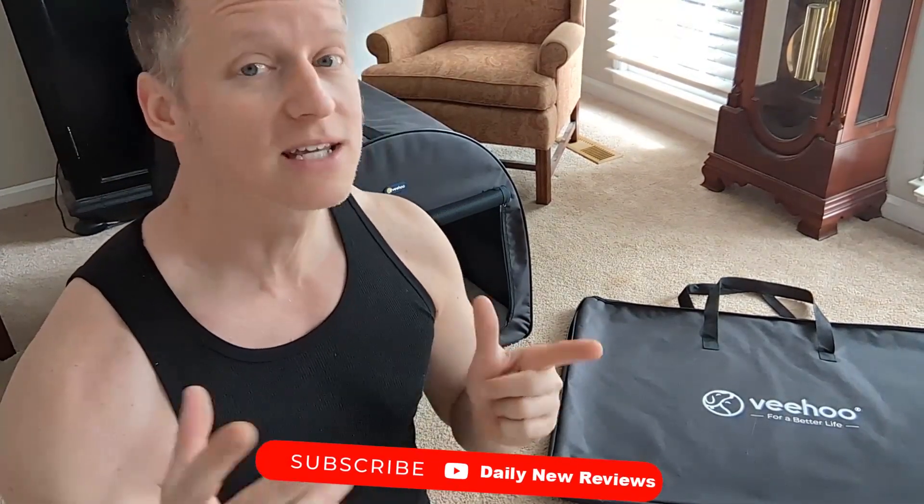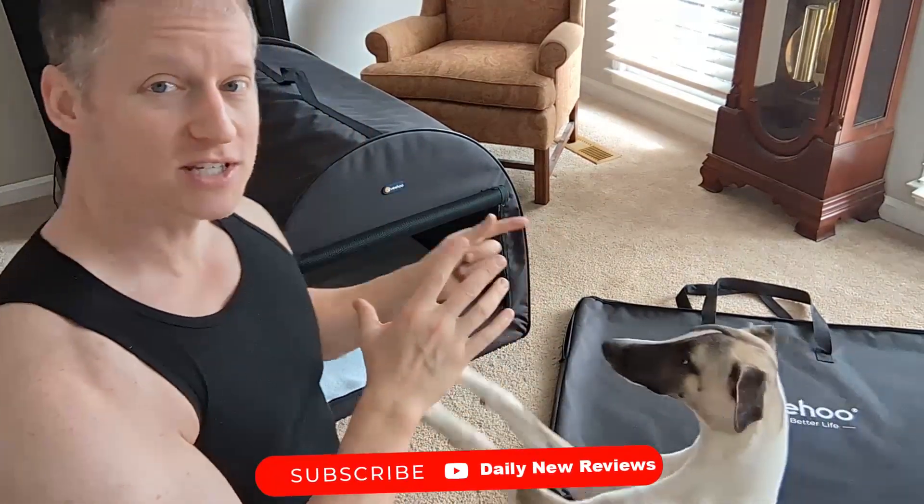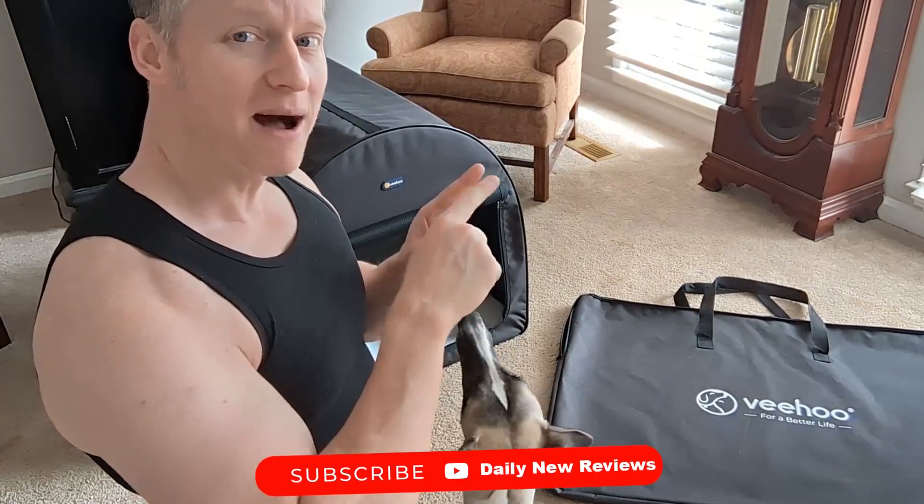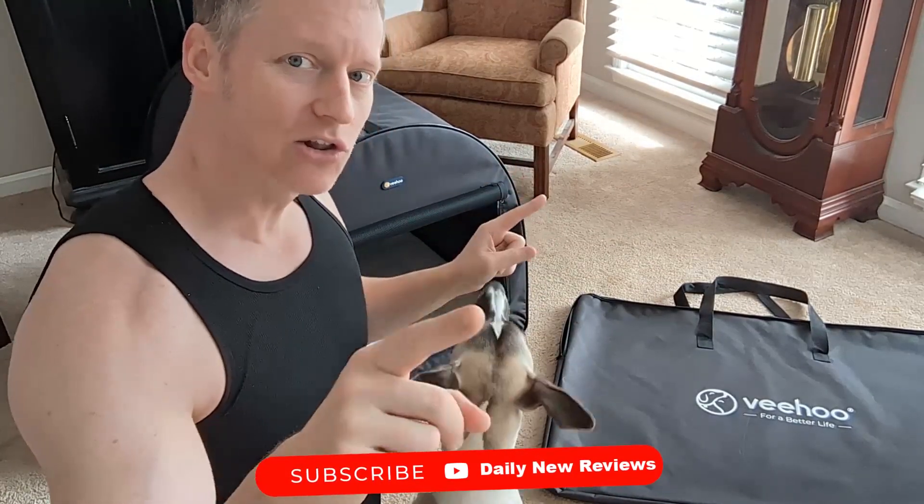First, this company did reach out to me and said, Ryan, can you do a little overview? But in no way whatsoever would this being provided to me affect this review because I'm just here to keep it real. The first thing to note is the dimensions: it is 29 wide by 29 tall by about 40 inches long in length.